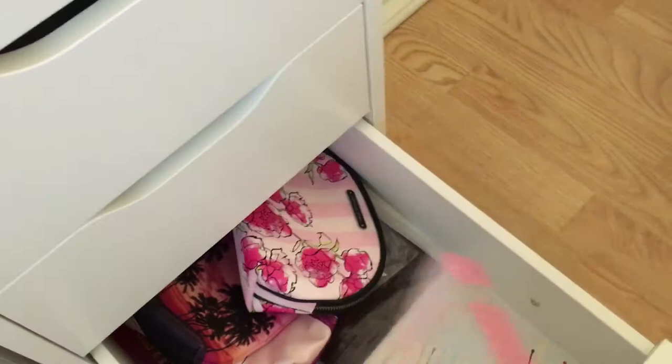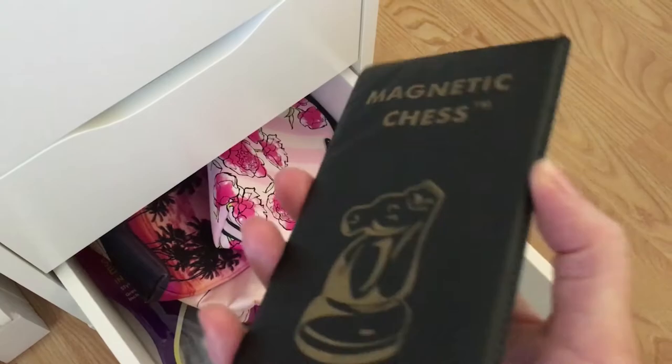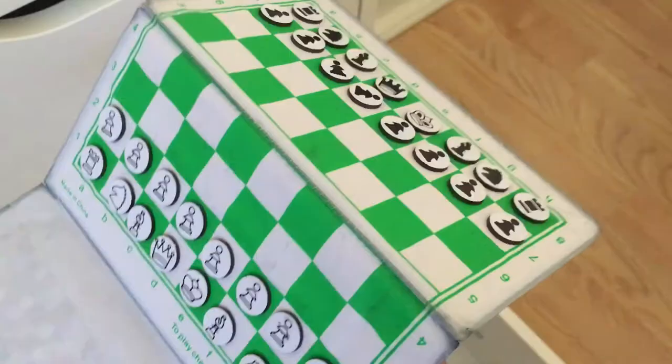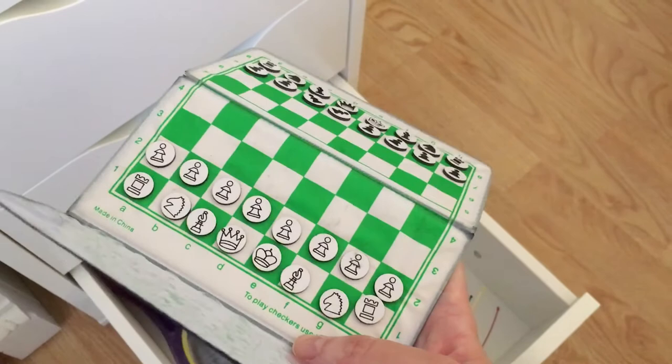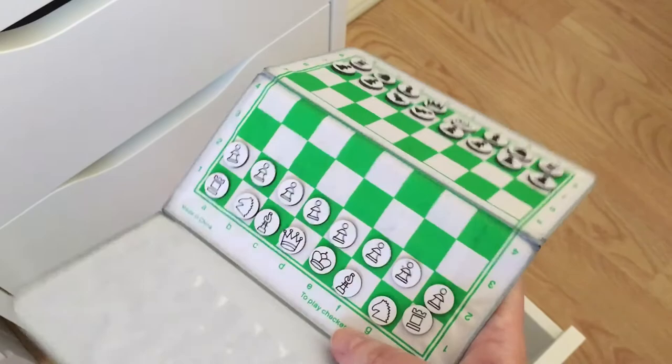I may or may not get rid of this little magnetic chess set — my boyfriend is a huge chess fanatic and it's really cool, but I just never use it. I'm still thinking about it, but it's not very bulky anyway if I decide to keep it. So I think that's it for the Alex 9 drawers.